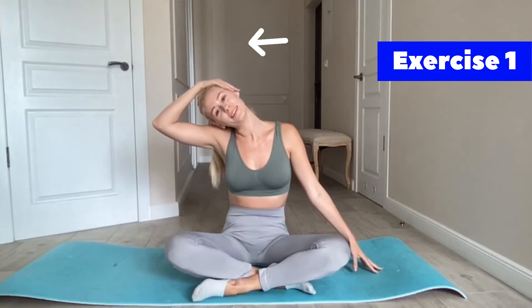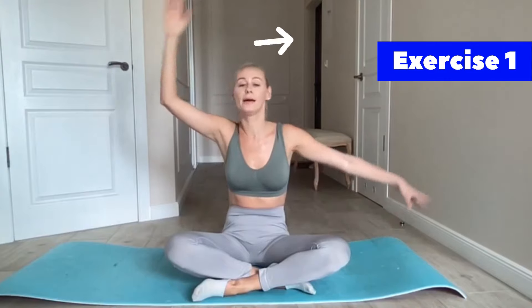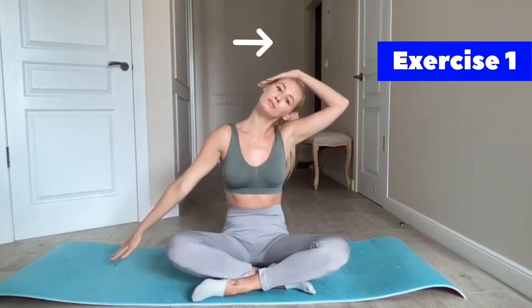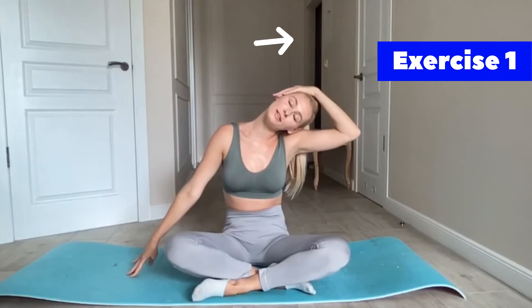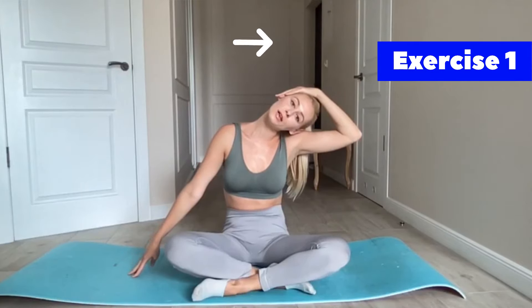Breathe, and do it for 30 seconds, then change your hands. Pull the other side and try to do it for 30 seconds.